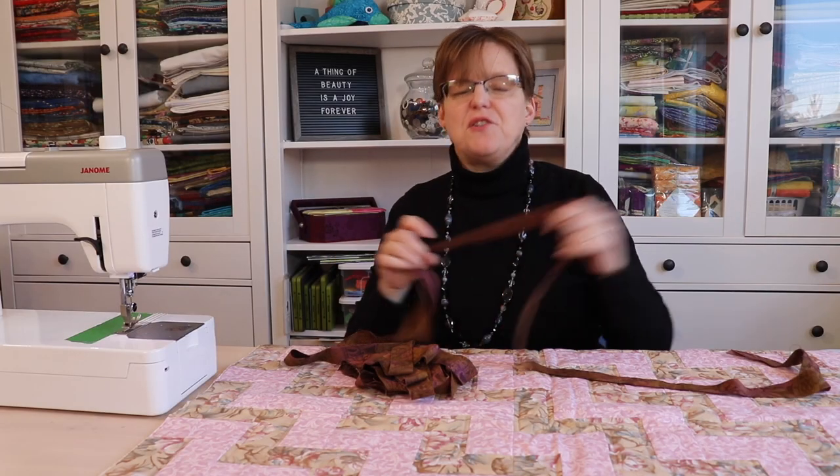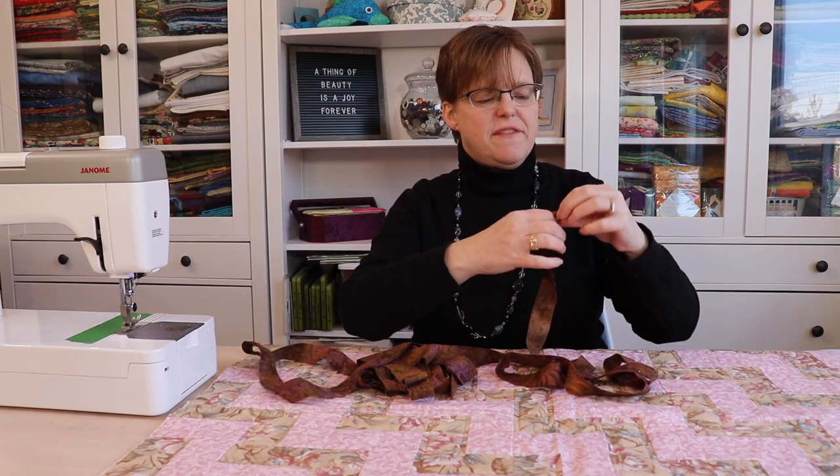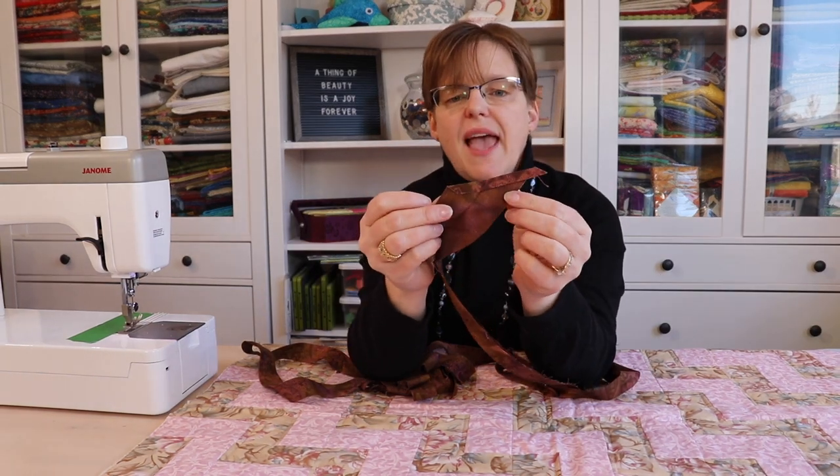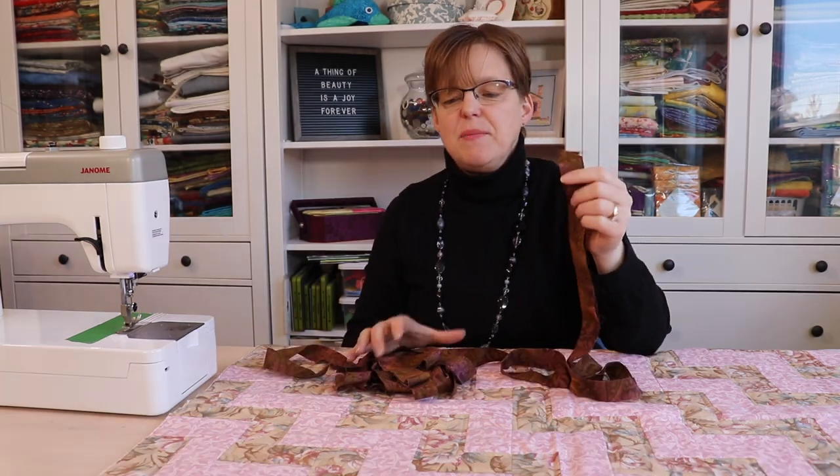Once it's pressed you'll have this long skinny strip. On one of the ends, press the edge over about a quarter of an inch to fold those raw edges down, and then it's going to be time to stitch this onto the quilt.